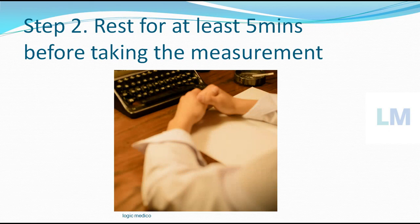Step number 2 is to rest for at least 5 minutes. Before taking any measurement, we have to rest our hand in a stable manner, because the blood circulation stabilizes when we rest our hand.